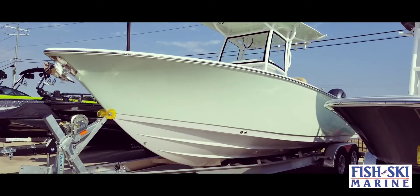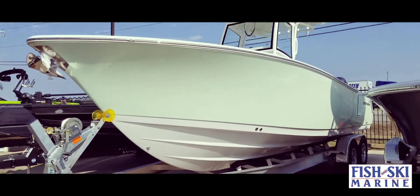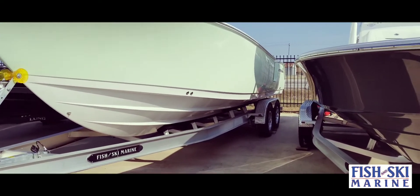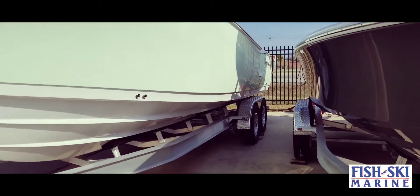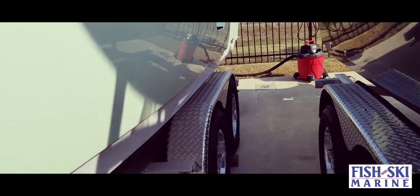Here's the Sportsman 252. This is a 2021 model. All of our Sportsman boats do include the trailers. This trailer is on a tandem axle trailer with diamond plate fenders — very rugged as well.